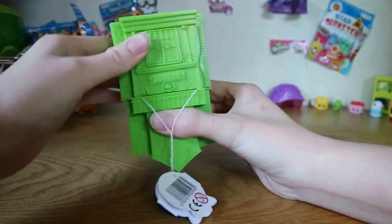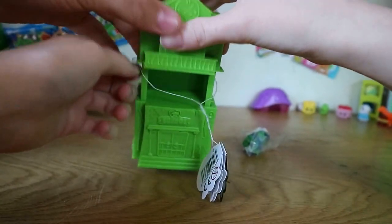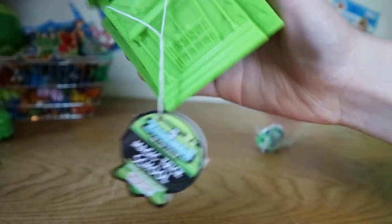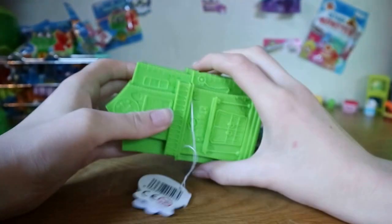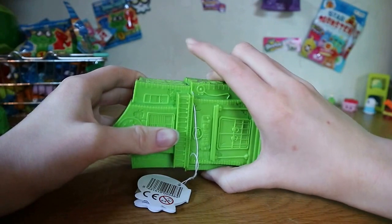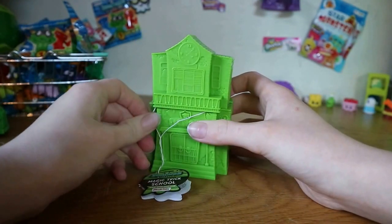Turn upside down. What does the instruction say? Oh, here we go — here's the button, didn't see it, it blended in. What does it do? You push it and then it says lift it up, push it down. Let me take this string off, it's annoying me.